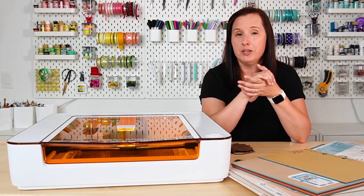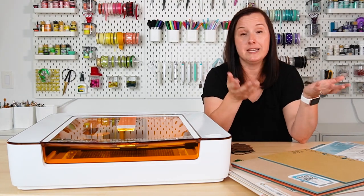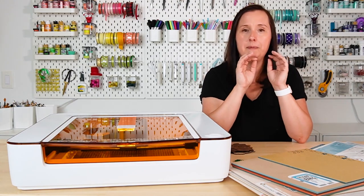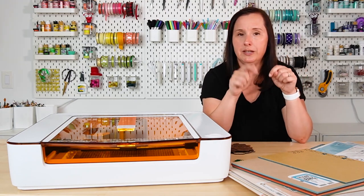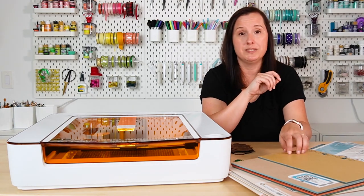I have a bunch of other colors of acrylic I'm planning on testing. I'm also working on a video on how to test materials in any type of laser, so stay tuned for that. If I find other colors that work in this machine, I'll probably share it on my Instagram stories — go to the description to follow me there.